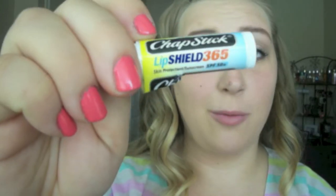To top off your lips you can add a lip color, but I'm personally just adding Chapstick Lip Shield 365 with SPF 50 — baller status, because you don't want your lips getting burnt on spring break. That was it — super simple, not a lot of product, super lightweight for the beach. Thank you for watching, hope you enjoyed, and stay tuned for my next video which is Spring Break Beach Hairstyles. Bye!